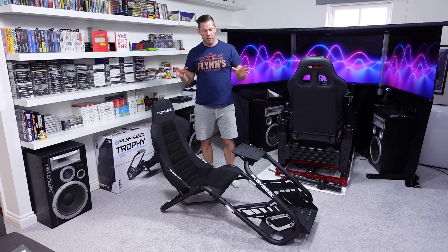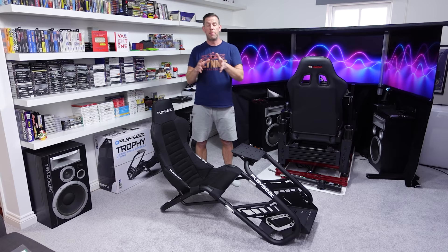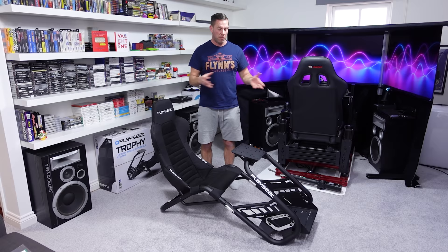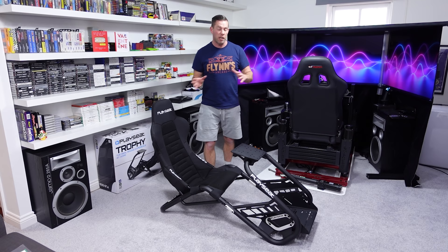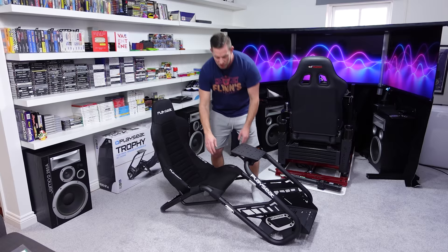The GT Omega Titan is the nearest competitor to this for something that comes with a seat as well, or the Sim Hound — but they don't supply seats so you need to fit your own. The price is within about £70-£80, and they're both tubular which gives them limited adjustability. In fact the wheel deck on the GT Omega Titan also doesn't adjust that much — really only angle and a little bit of forward and backward.